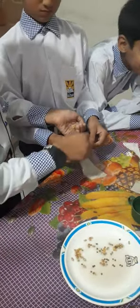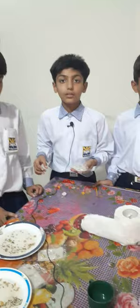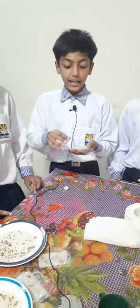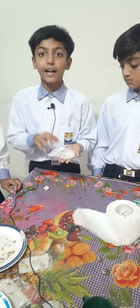We will place the seeds in the paper towel and seal the plastic bag. After 3 days, the seeds should begin to germinate.